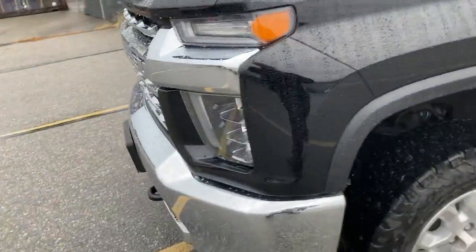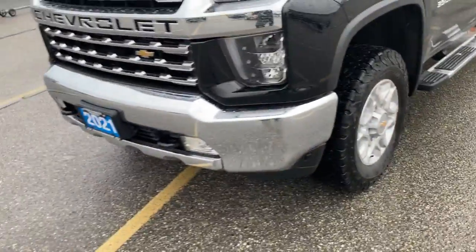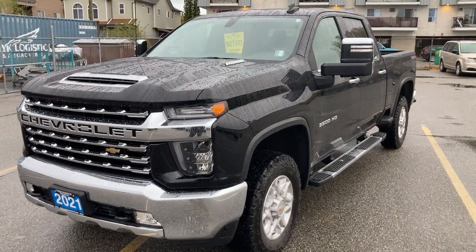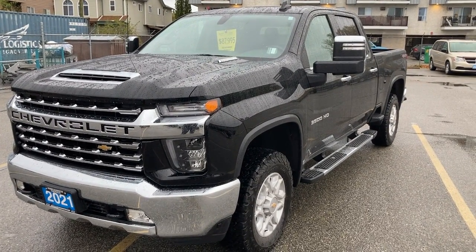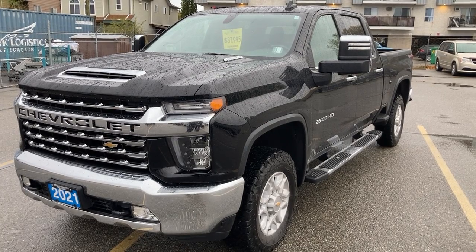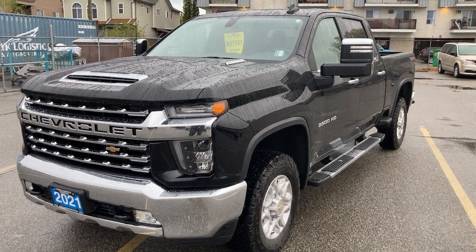Got the sunroof, remote vehicle start, passive key entry system. Hope that gives you a better, closer look at the truck. Any further questions, you can email me or you can call me at 250-490-6986.